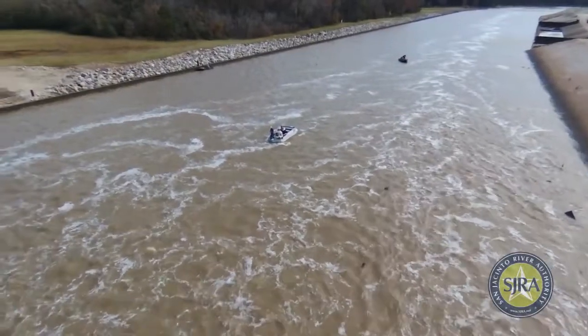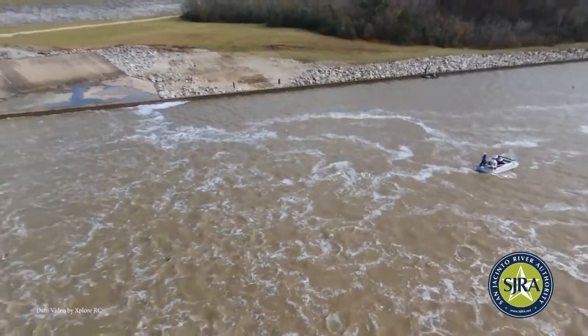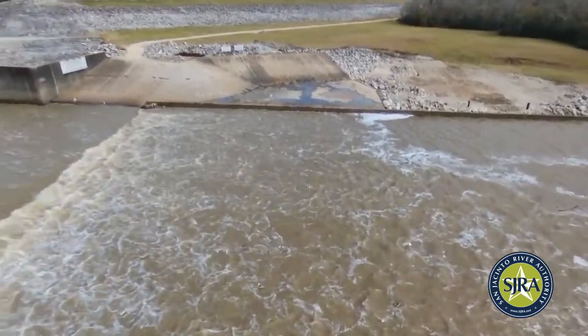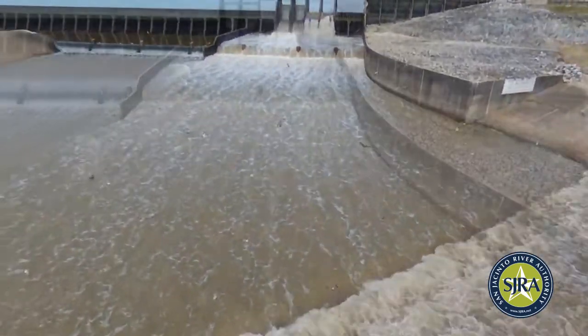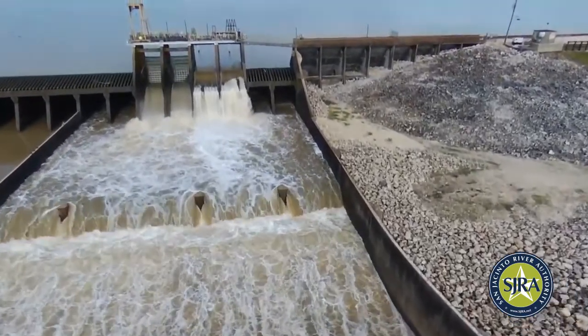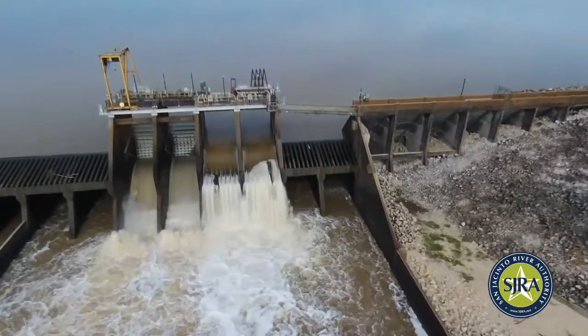Lake Houston's dam consists of a conventional Amberson reinforced concrete slab and buttress spillway section that is 3,160 feet in length. The spillway has a crest elevation of 41.73 feet above mean sea level. It has an overflow diffusion grill that discharges water into a stilling pool. The spillway is flanked by two compacted earth fill embankments.